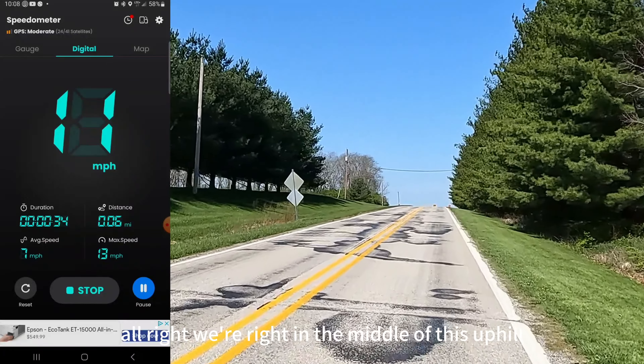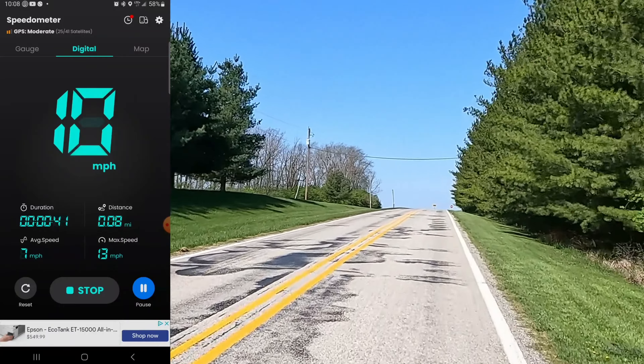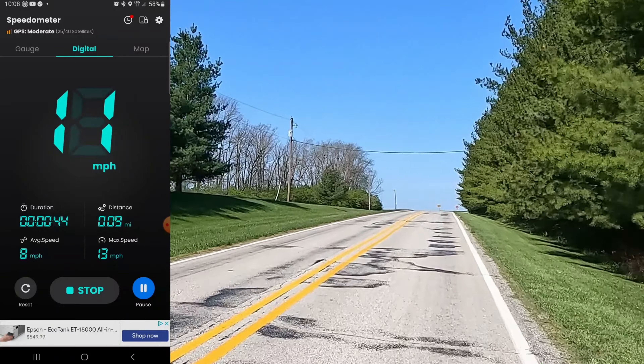We're right in the middle of this uphill and we've gone down from 12 to 11 miles an hour... 10. And up this hill it's going 11 miles an hour.